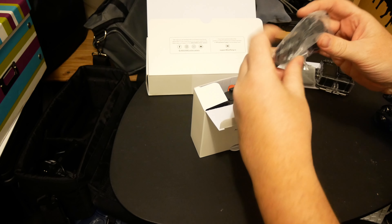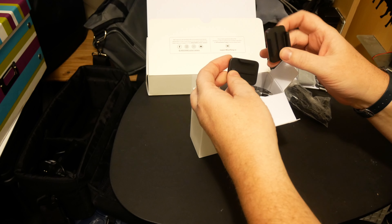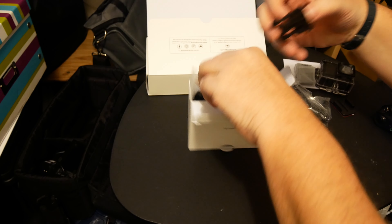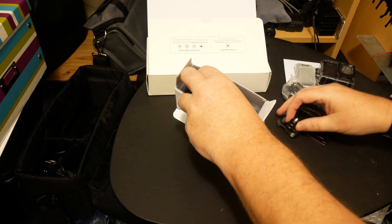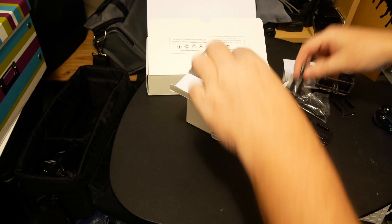Straight in: there's a USB microphone that goes into the camera — we'll try it for vlogging and see what it does. You've got your two mounts: a flat and a curved mount. Now we're into the bases that would go onto the mounts, and there are lots of different accessories here. You can put it at whatever angle you want.